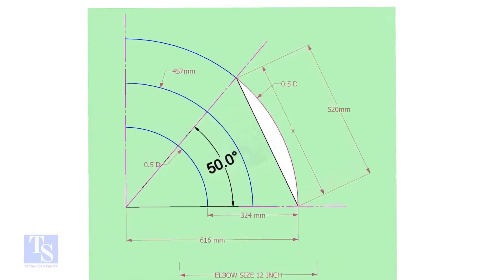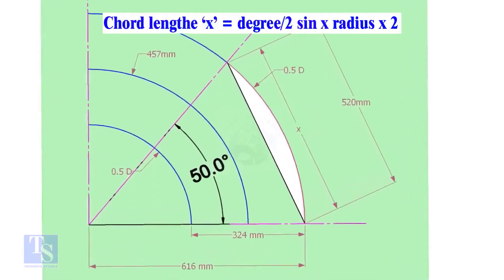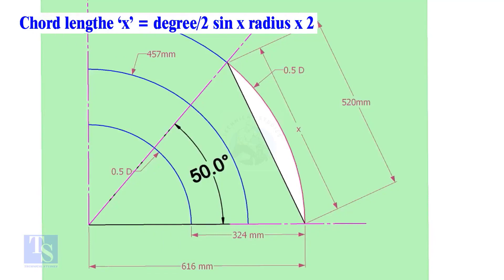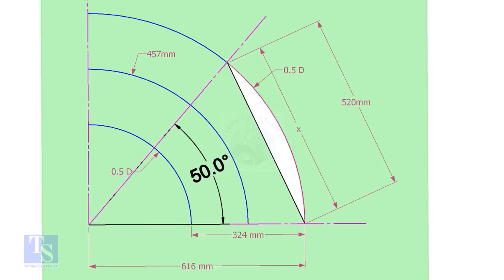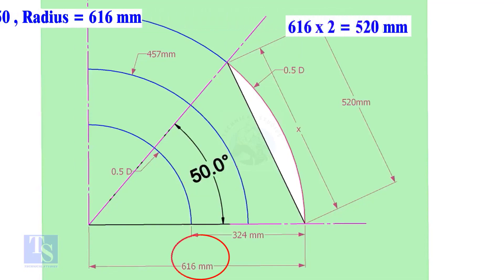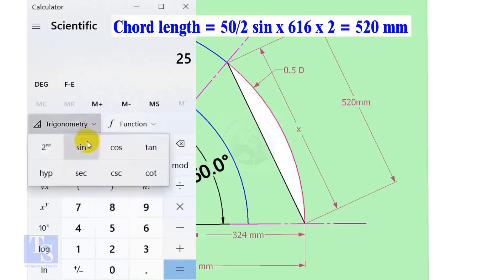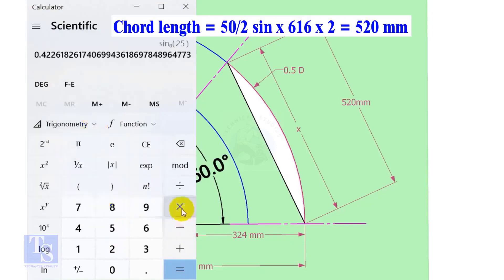Let us calculate the cord length for 50 degrees of the outer arc. Cord length x equals half-degree sine multiplied by 2 times radius. Here the degree is 50 and the radius is 616mm. Cord length equals sine 25 multiplied by 616, multiplied by 2, equals 520mm.